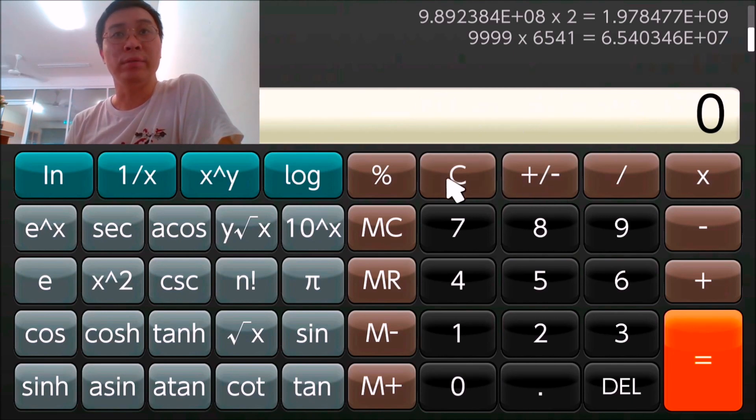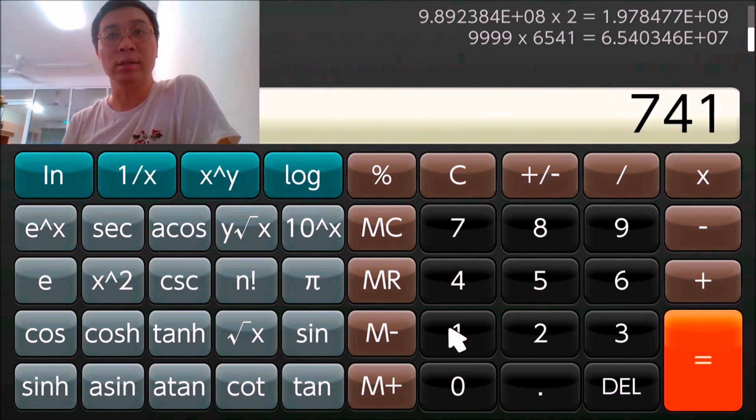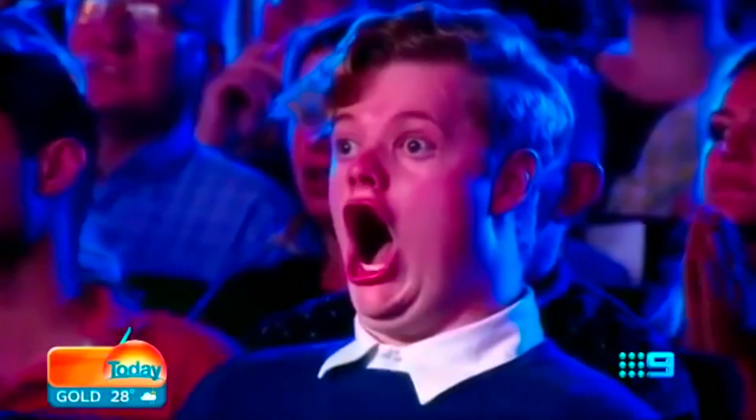Whatsoever. Basically it's just like playing on the TV. It's mind-boggling.